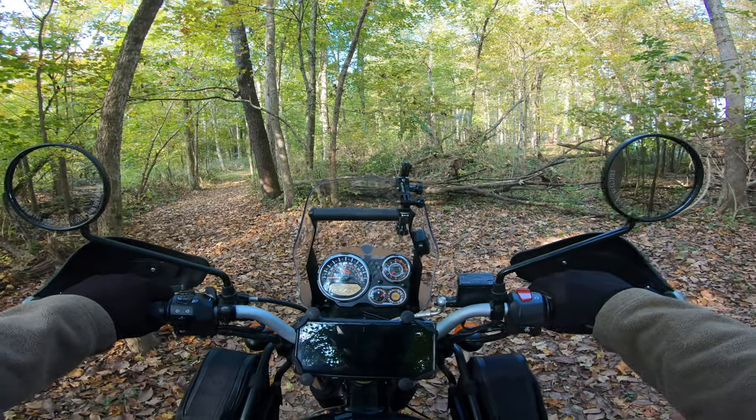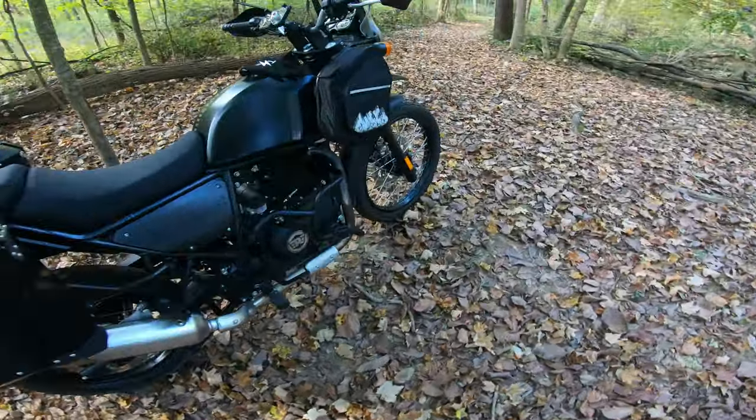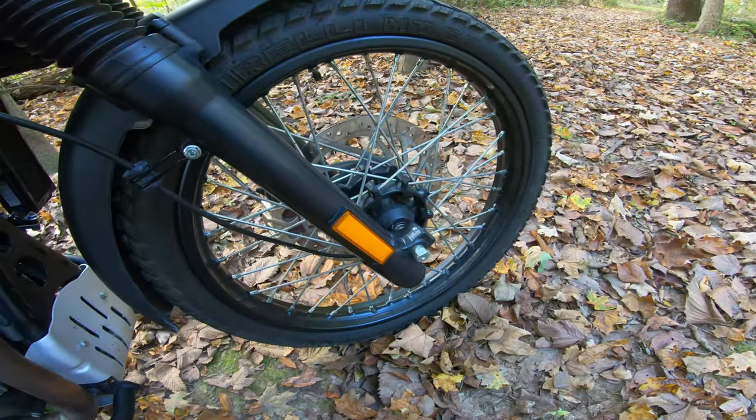Something feels a little wonky. Crap, I got a flat tire.